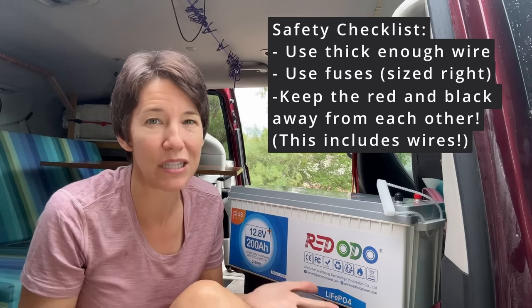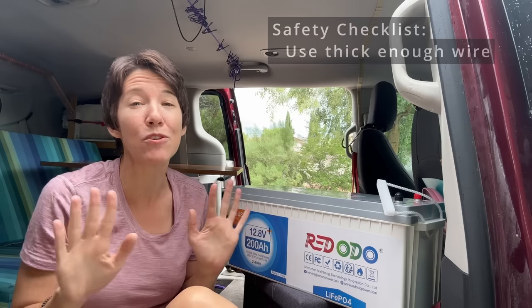These are the big things you need to keep in mind. But really, it's not that hard to install a system that will keep you powered for days.